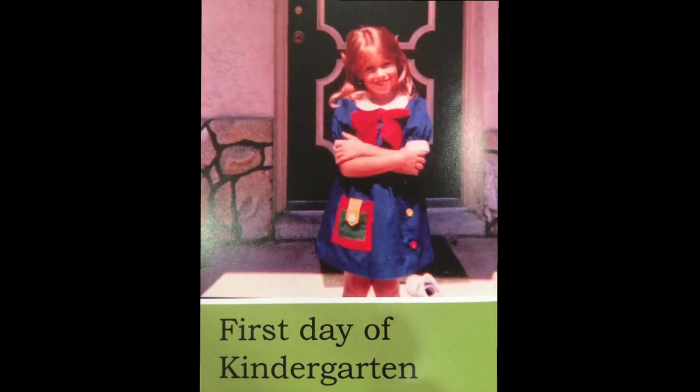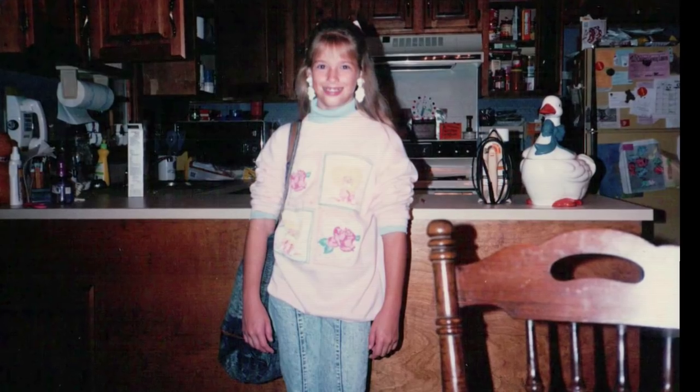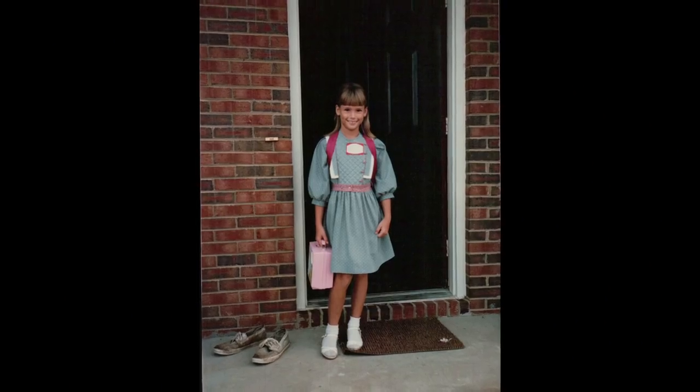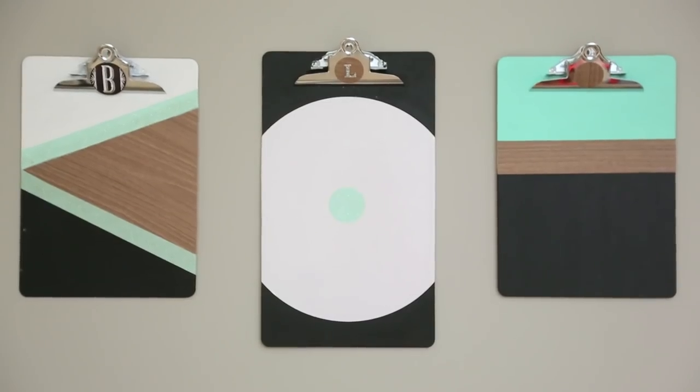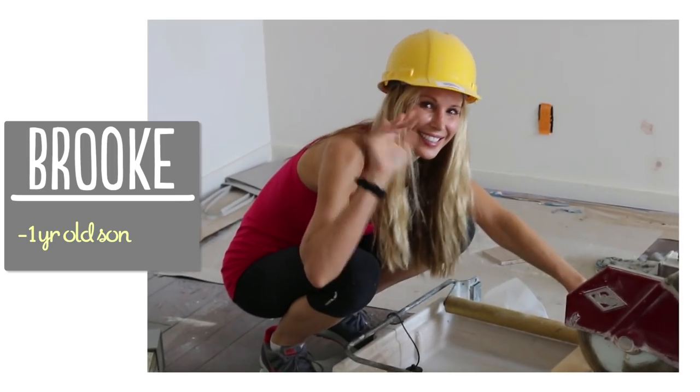Whether you're a student or a mom, you're probably in back-to-school mode right now. I loved this time of year growing up — I thought it was so fun to buy school supplies and get organized. So I'm going to show you three cute, easy projects to make leaving summer behind and going back to school a little more fun. I'm Brooke and I'm passionate about making beautiful things for my family on a budget.